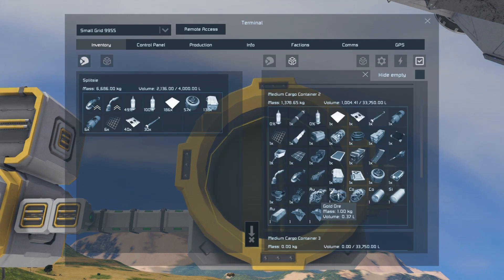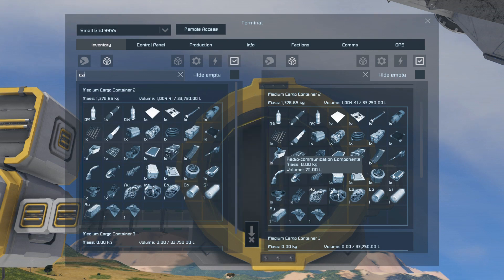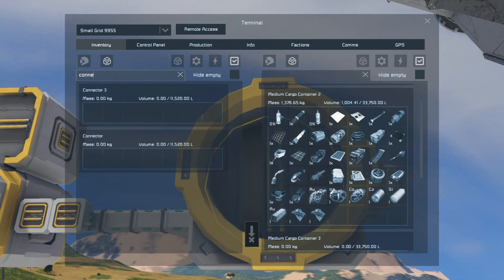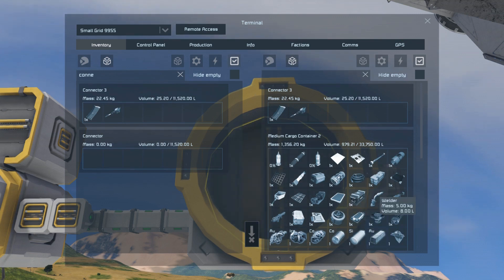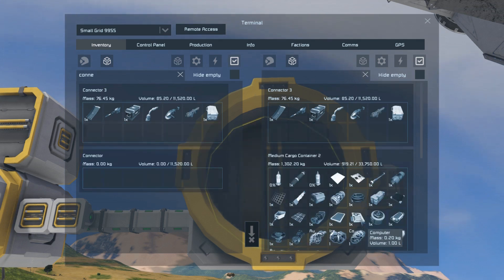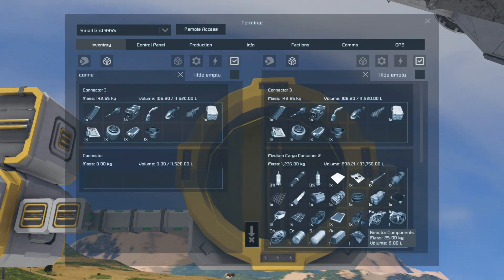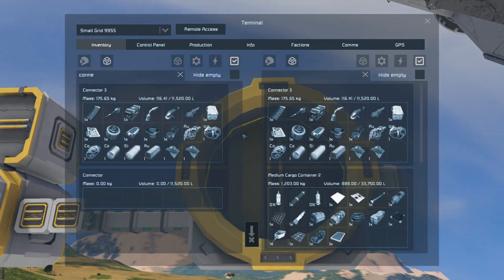You can move a few things — you can move ores. Let me just set up this inventory so we can show which will transfer. We can move tools and small ammunition boxes, so gatling ammo can move, all these tools can move, construction components, computers, motors, explosives, reactor components — all of the ores and all of the ingots can move through these small conveyor systems.